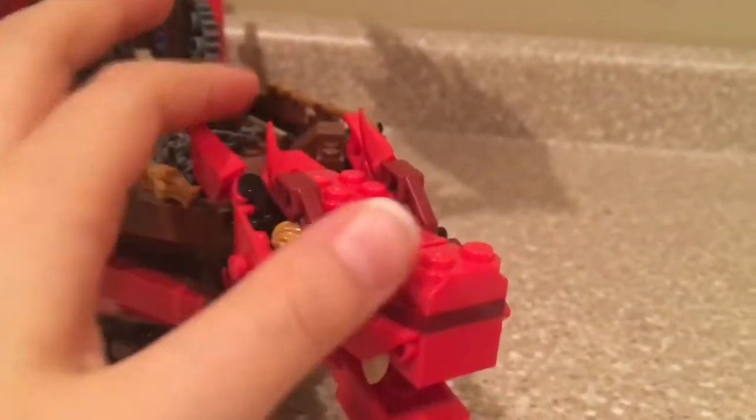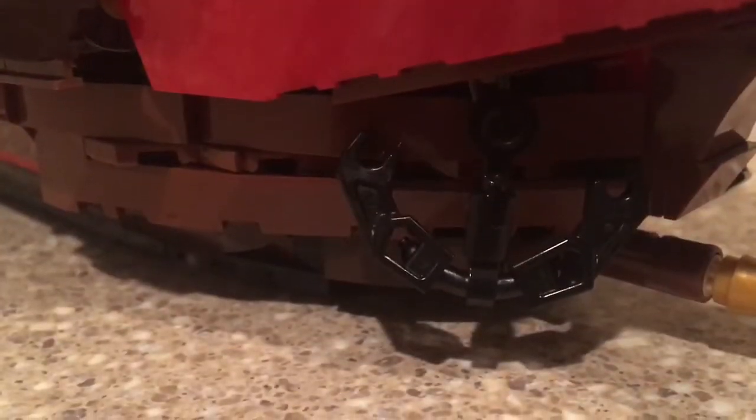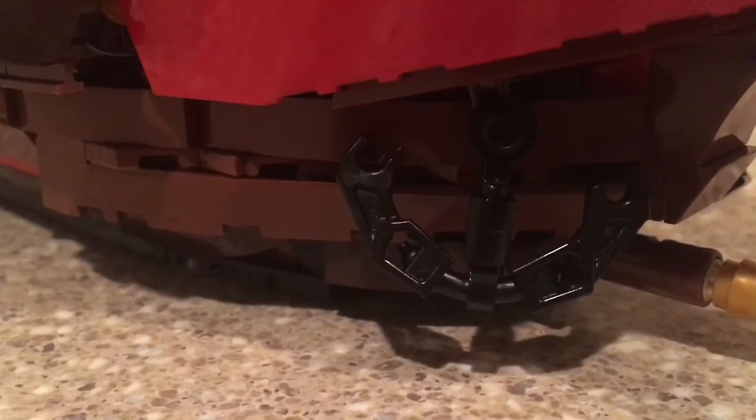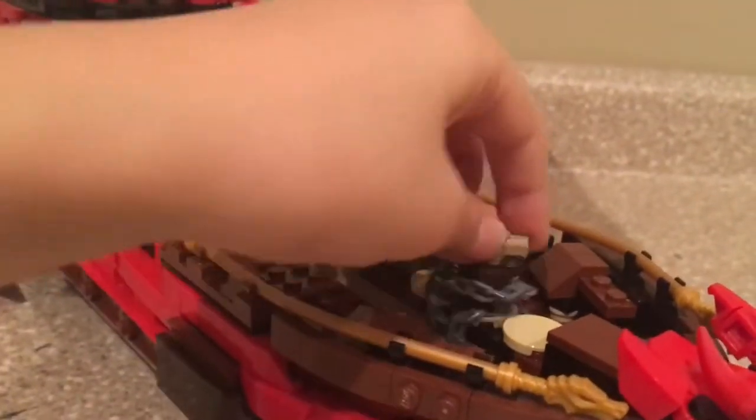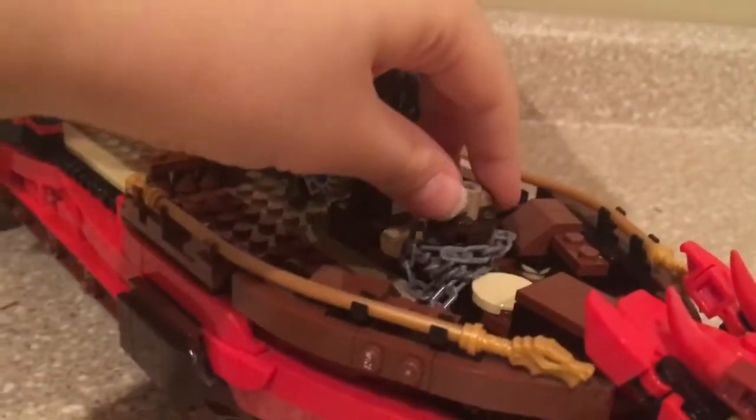It's probably my favorite brick-built head of all of the Destiny's Bounty, even better than the movie Bounty — I just think this looks better and I like the red on it. They have these anchors on both sides, which is really cool. The middle of the anchor is actually a sausage piece in black. To put the anchors down, you just simply rotate this, and to pull them back up, you simply rotate it back again.